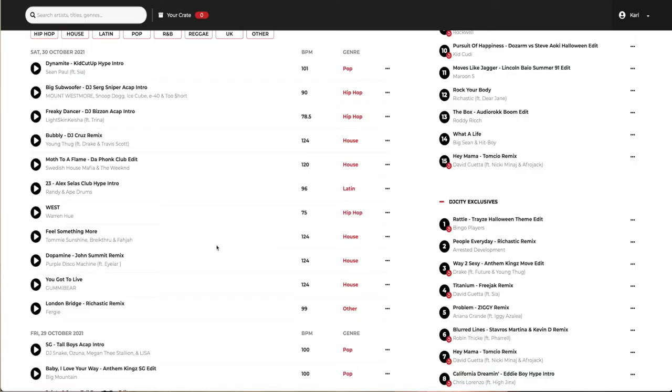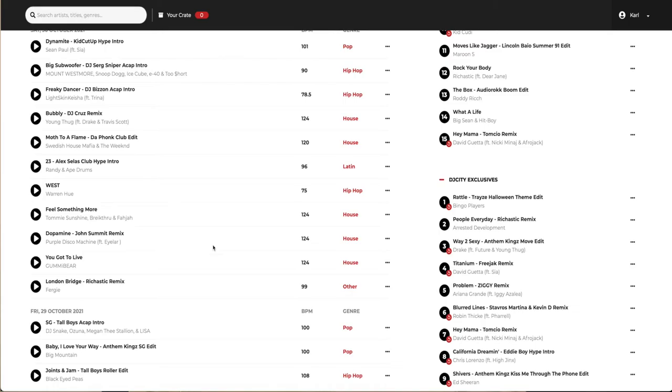Record pools usually run in one-month subscriptions at a time, and they are reasonably affordable — you're probably looking at around £20 or $20 on average for a one-month subscription.